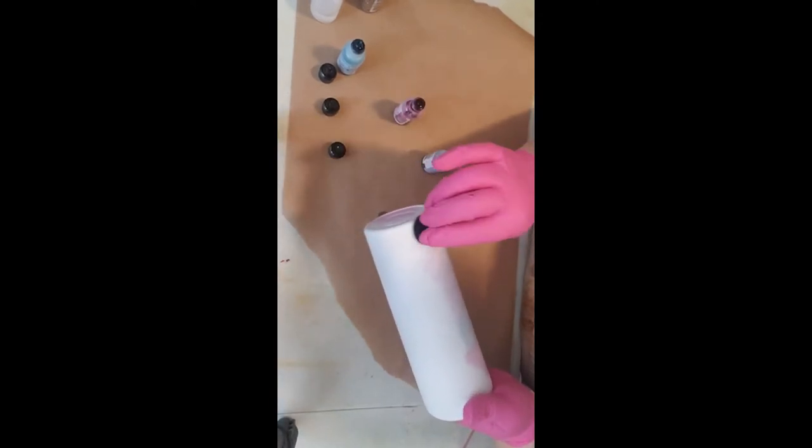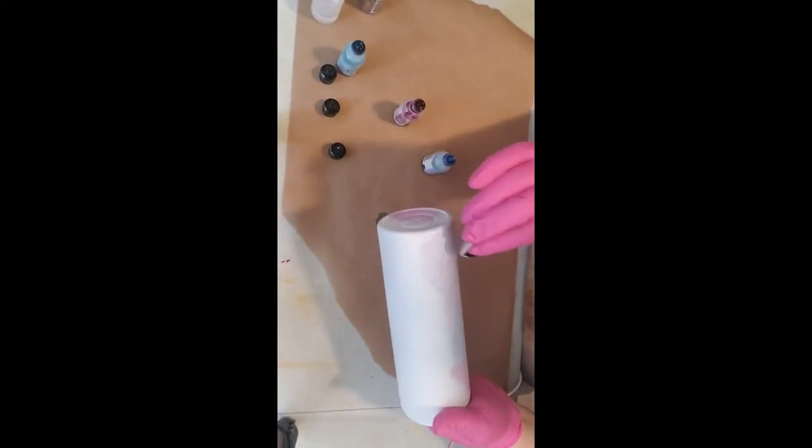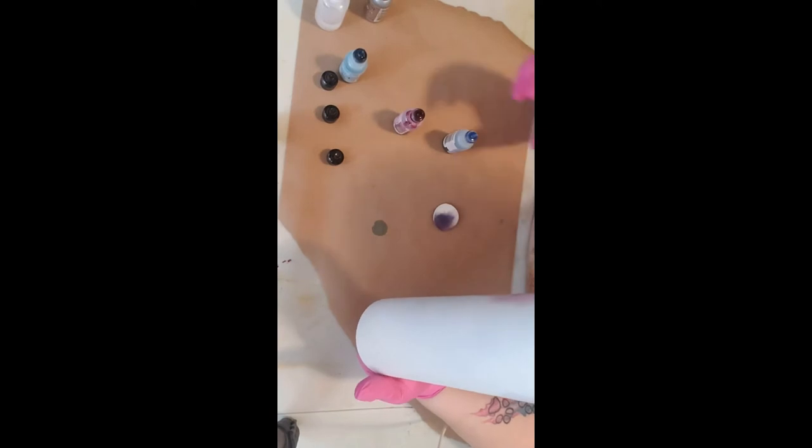You can just use a makeup sponge for this. I wouldn't use a paper towel or something like that, because a paper towel is just going to absorb your inks and it's going to leave texture on your piece. So you don't really want that — that's not so desirable.